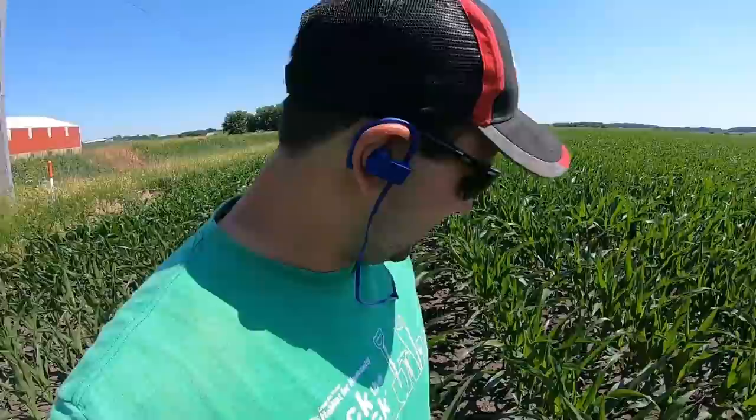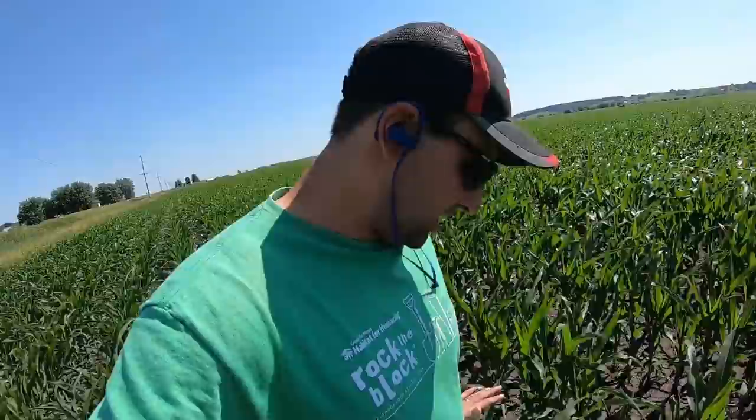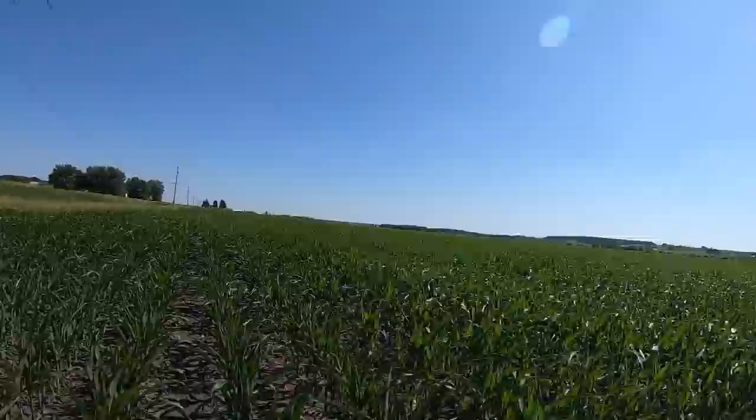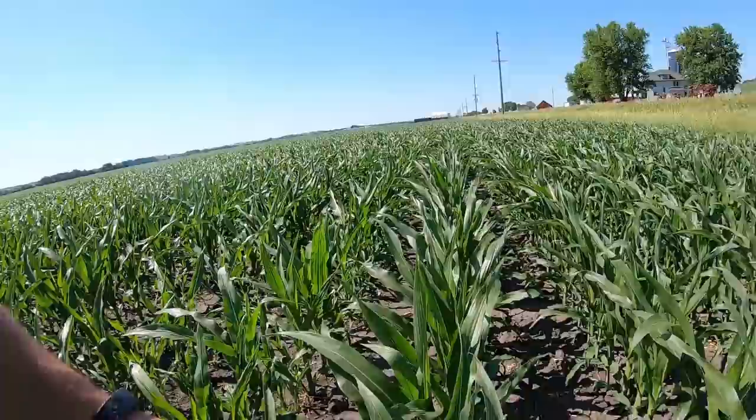Knee high by the 4th of July — how about waist high by the 16th of June? The corn is just about at my waist. We planted on April 21st, so it was planted pretty early, and man has this corn shot up. It is looking awesome — nice dark green corn as far as the eye can see. You can see the leaves are starting to curl, which means they're getting stressed a little. We haven't gotten rain in about a week and a half.